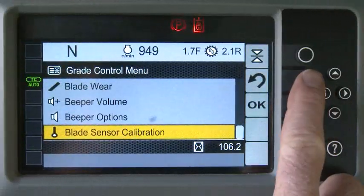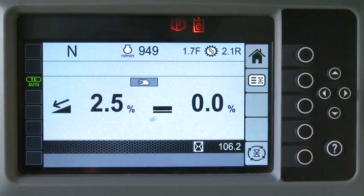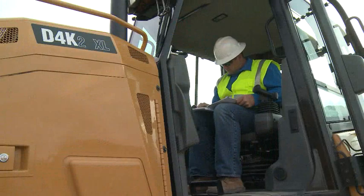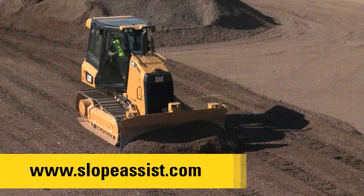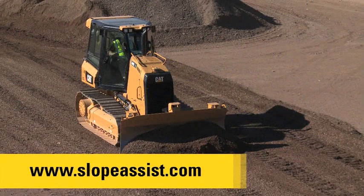Use the back button to return to the CAT Slope Assist screen. For full operation instructions, read the machine's operation and maintenance manual. You can also visit SlopeAssist.com.